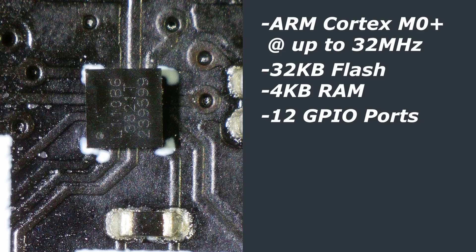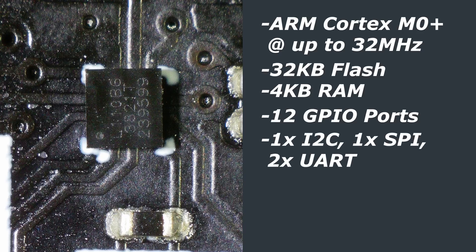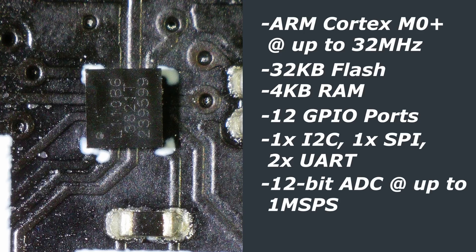For peripheral interfaces, there is one SPI interface, one I2C interface, and two UART controllers. It also supports low power UART, or LP UART. There is a 12-bit ADC, or analog-to-digital converter, that can sample at up to one mega samples per second, which is remarkably impressive. There are 9 external ADC channels, although one of them appears to be taken up with an internal voltage sensor which can measure the temperature on the chip.